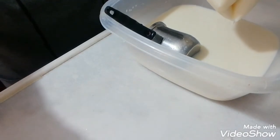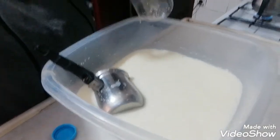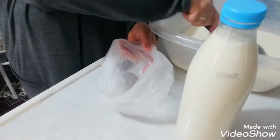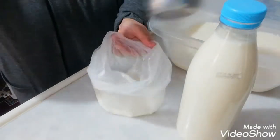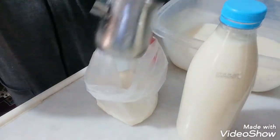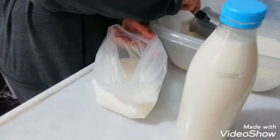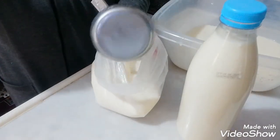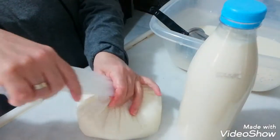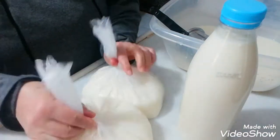Buzluğa kaldırıyorum, derin dondurucuya. Eyvah, bu poşet delikmiş! Şişe buldum — evde varmış süt şişesi. Şimdi bunun içine dolduruyorum. Bu poşeti de denedim, sağlammış. Sizlerin de başına gelebilir böyle şeyler. Evet, bunları buzluğa kaldırıyorum.